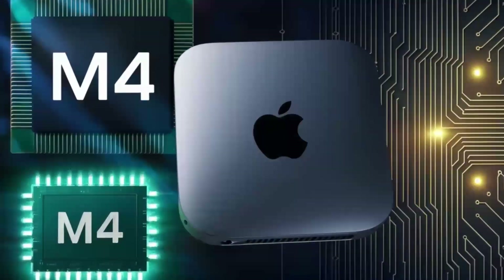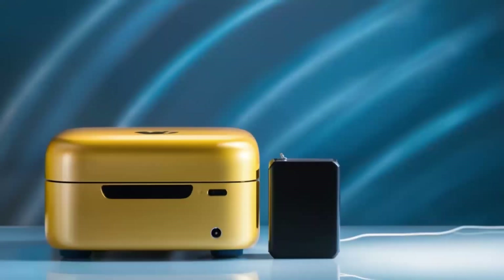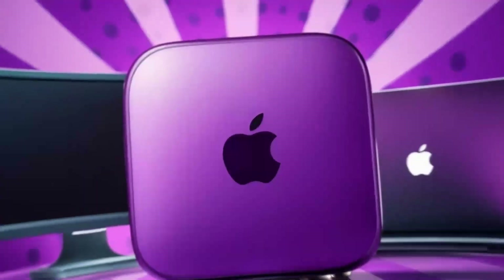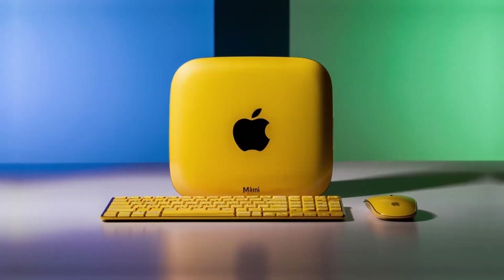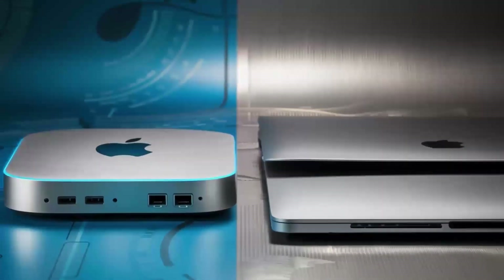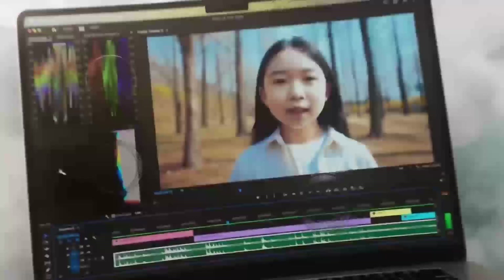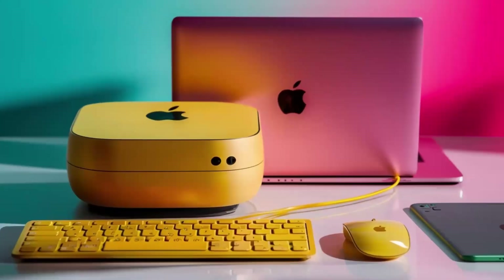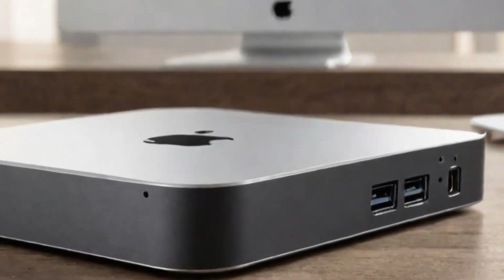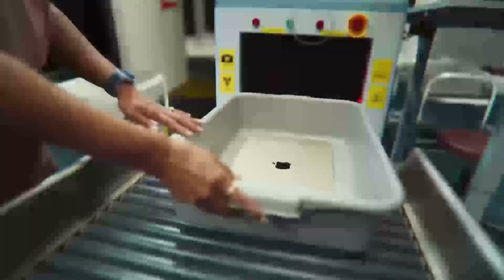How does this compare to other products out there? If you're familiar with the Anker Power Expand Elite or Aki USB-C hub, those are solid options as well. But where the Satechi Mac Mini M4 hub really stands out is its design and Apple-specific features. Unlike some of the cheaper hubs, the Satechi hub is built with premium materials and has ports optimized for Mac users. If price is a major factor, you could check out something like the Anker Power Expand Elite, which offers a wide variety of ports and is more affordable — however, it doesn't have the same high-end design or Apple-specific features.